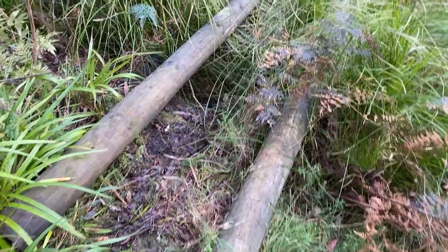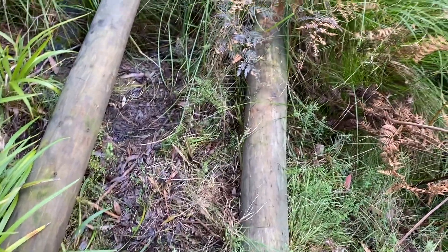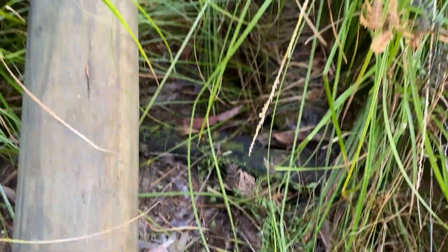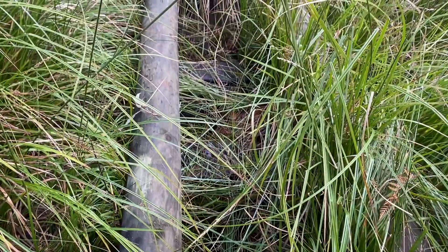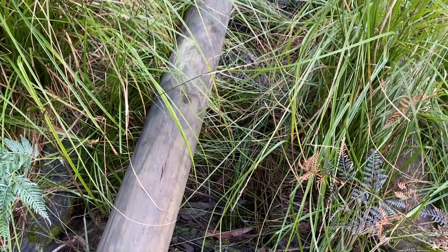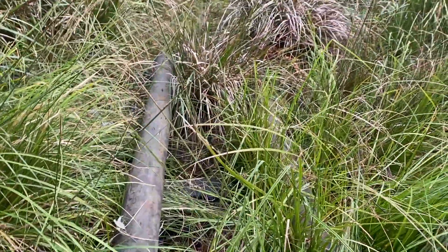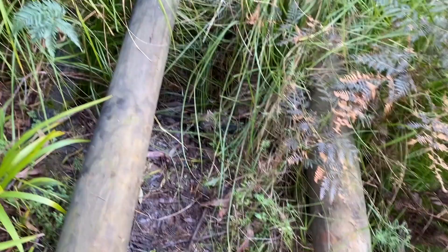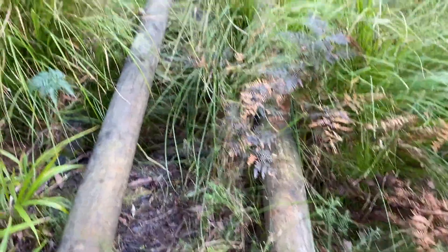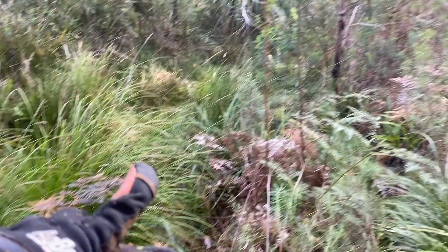Here we are later in the day beginning that project I was telling you about — constructing this bridge. If you look closely you can see the remnants of the original bridge which burnt in the fire, so quite a lot of the cross pieces burnt out and the wood got burnt, making it structurally unsound. To be fair it was always a bit wobbly, so what we're going to do is construct a new bridge — a quick and dirty bridge.